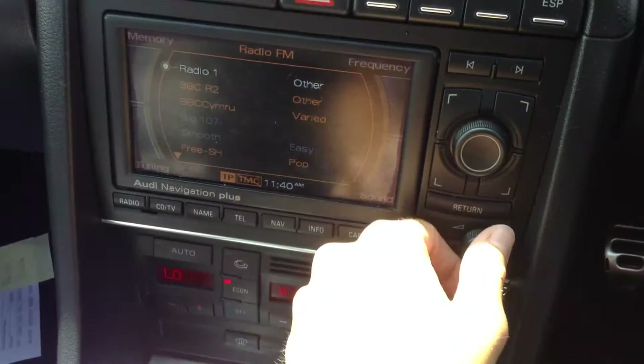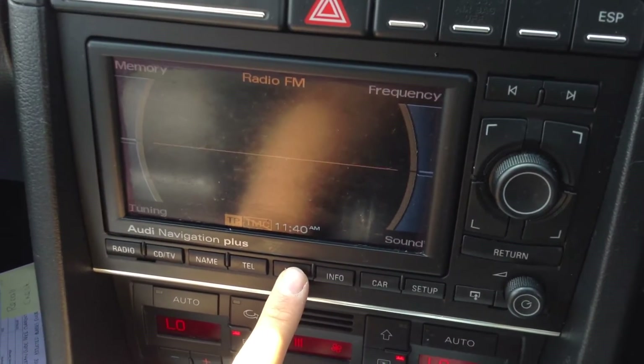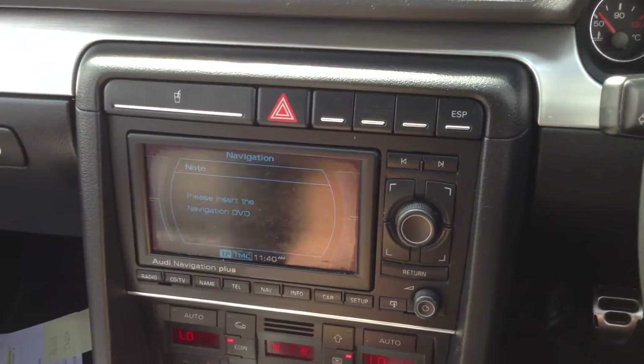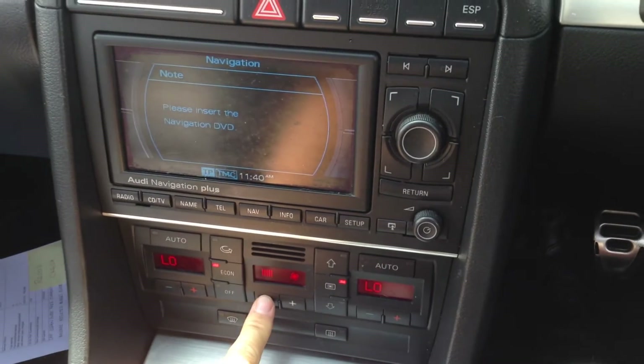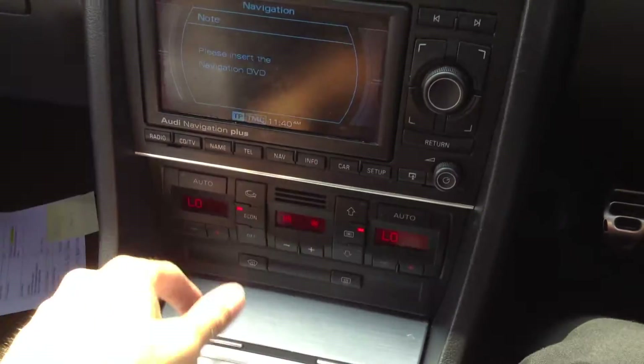The display looks nice and the Bose sound system sounds really good. The navigation does say 'please insert the nav DVD' — I've looked around the car and can't find the disc, so it will probably need a nav disc. No issues at all with the blowers, though the air con could come out a bit colder, so it might need a re-gas. This is a manual transmission.